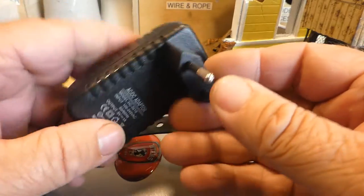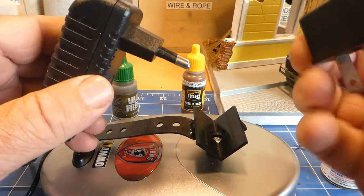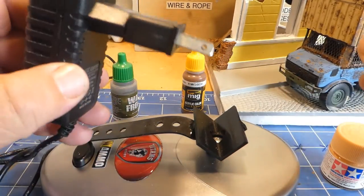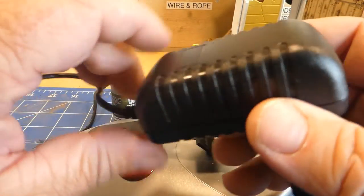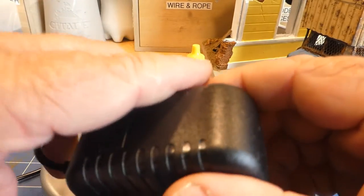This paint mixer comes with a European plug system, so if you're in New Zealand or Australia you will need to get an adapter. It's just a simple adapter and it plugs straight in. It definitely pumps a little bit faster when you plug it into the mains, which I'll show you in a second.